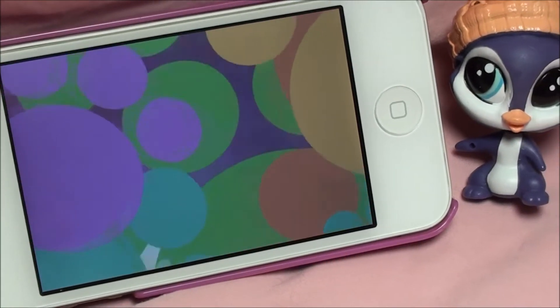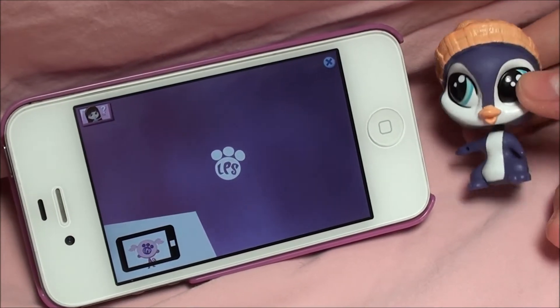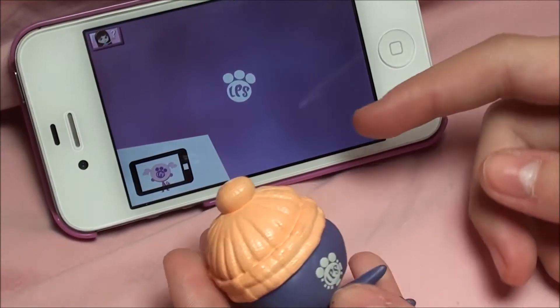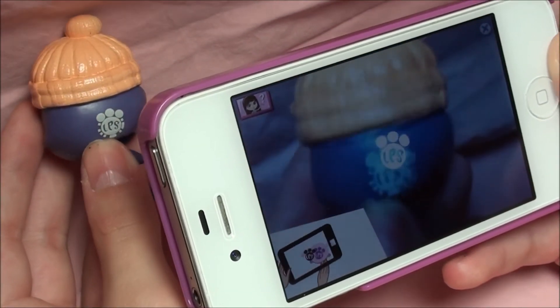The LPS Your World app is a lot of fun and if you ever have some extra time, it's really fun to play. All you have to do is line up that paw print to the paw print on the back of their head. Then it'll do like a bunch of sparkles and stuff.